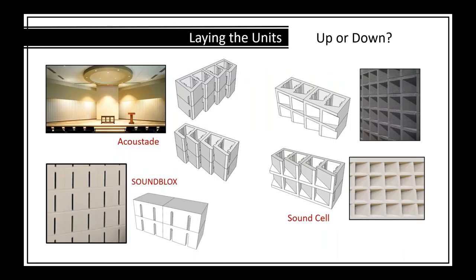On laying orientation: Sound Block units must be laid with the solid top up — especially outdoors — because upside down they form cups where water collects, potentially freezing and popping the faces. Sound Block is always laid solid top up. Acoustate units can be laid upside down or right side up on the same job for a different appearance. Sound Cell can also be laid either way — chamfer at top or bottom — giving a slightly different look but both attractive.